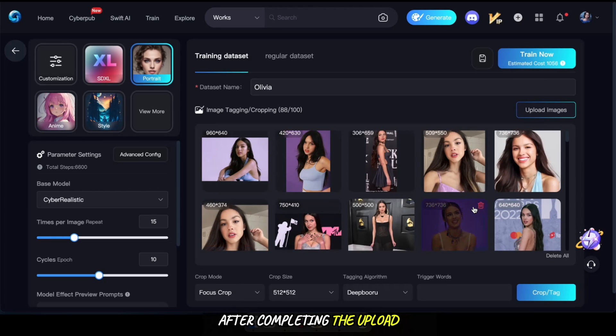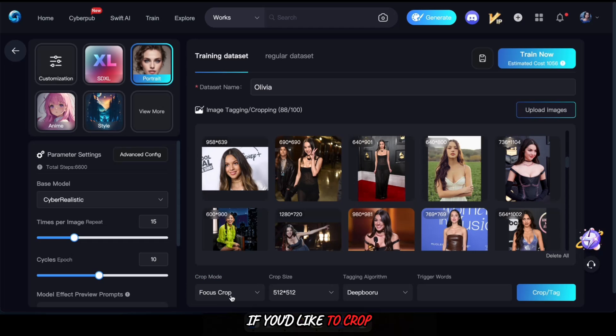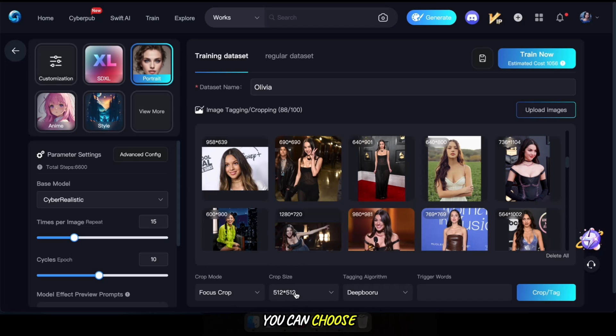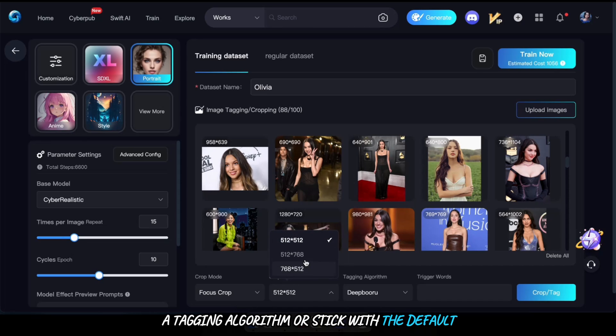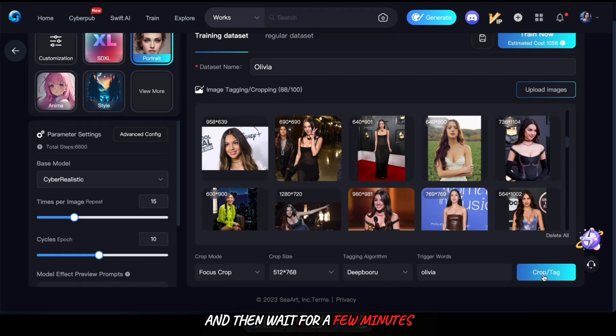After completing the upload, you have the option to use the crop mode feature to crop images if desired. If you'd like to crop, choose any mode and set your preferred crop size. If not, you can select no crop. Additionally, you can choose a tagging algorithm or stick with the default, and set a trigger word. For instance, I've set Olivia as my trigger word for the LoRA model.